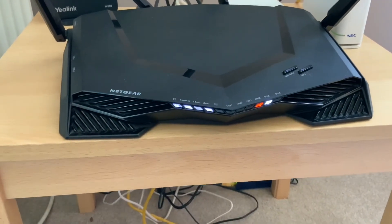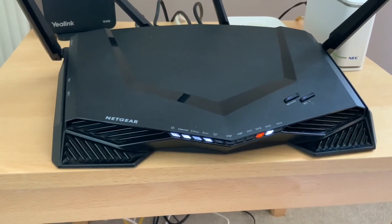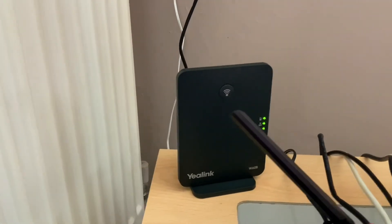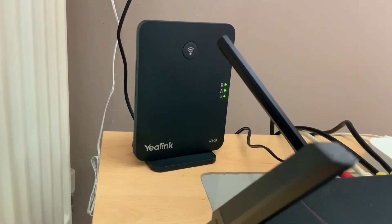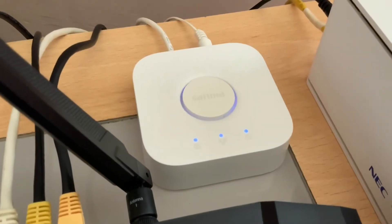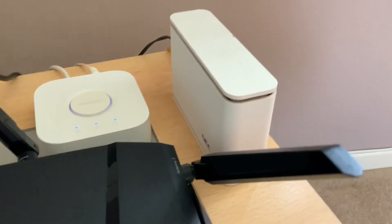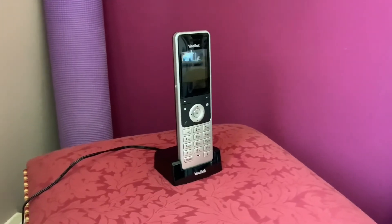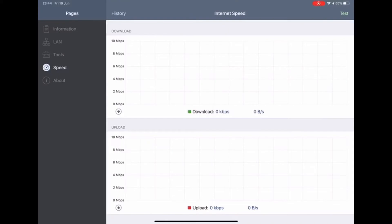This is where the fiber optic comes into the house and goes into the Openreach box on the wall, and that connects to our router which is the Netgear Nighthawk XR500 pro gaming router — amazing router, well worth the money. That is the link adapter for our digital phone, because we've also gone for the digital phone package with the fiber optic. That's for our Philips Hue lights, and that is the booster box for our mobile phones because our mobile signal is terrible. And that's the digital phone that we use.